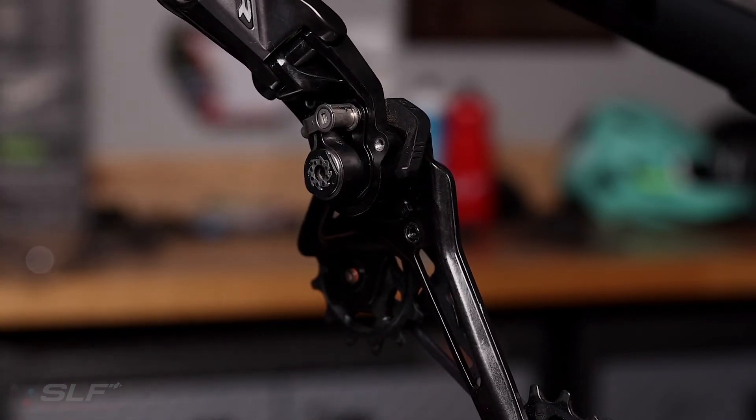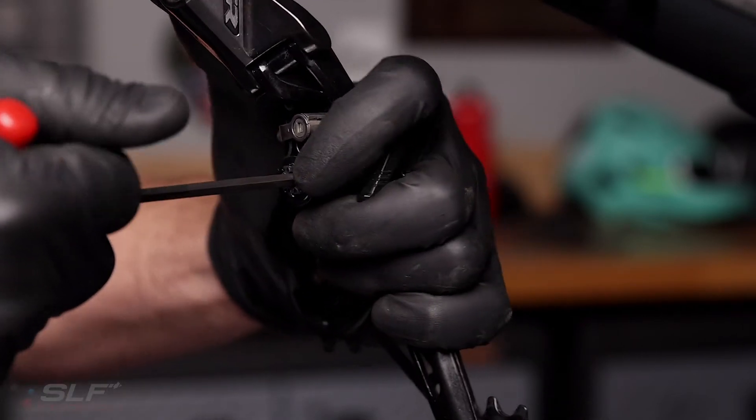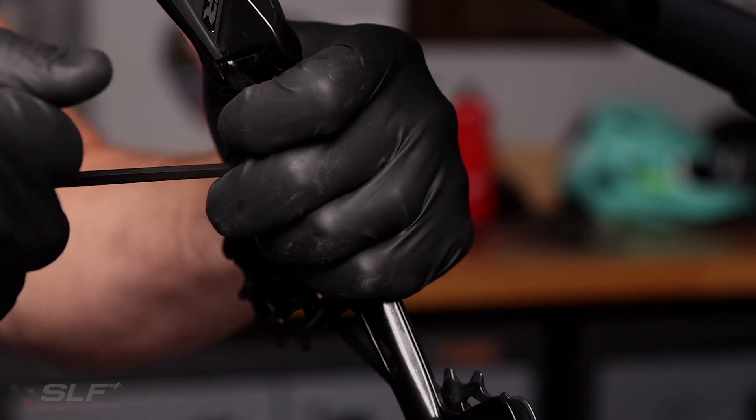Once off, we are ready to remove the stock cage using your 4mm hex. Be sure to keep pressure on the clutch system while you're removing.